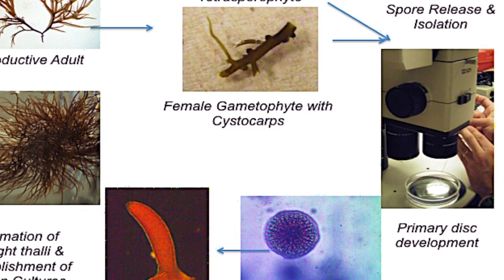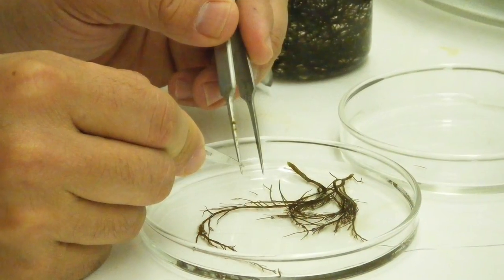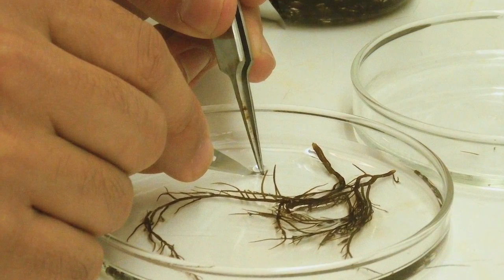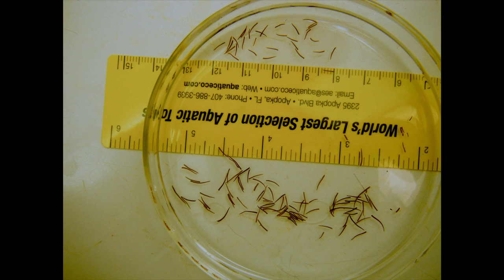Cultures can also be initiated by isolating the actively growing tips. Tips are cut with a clean razor blade, scrubbed a second time with a swab, and placed in clean seawater. Tips should be about 5 millimeters, long enough to grasp one end with forceps.